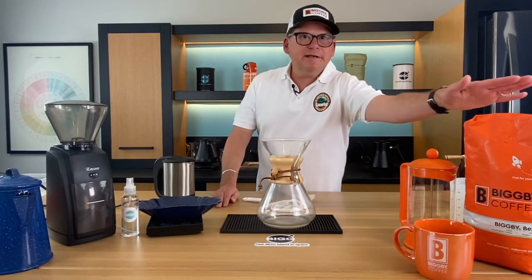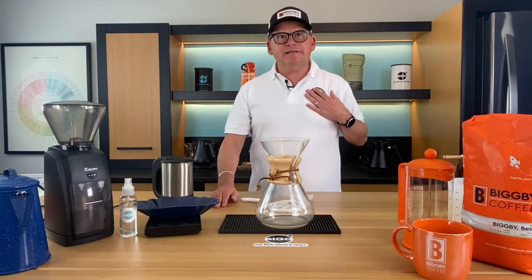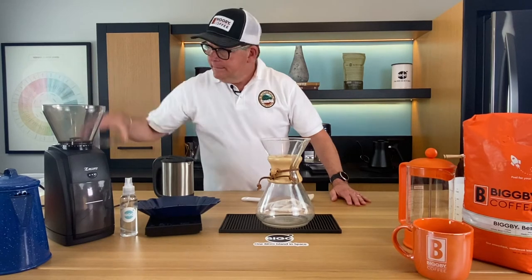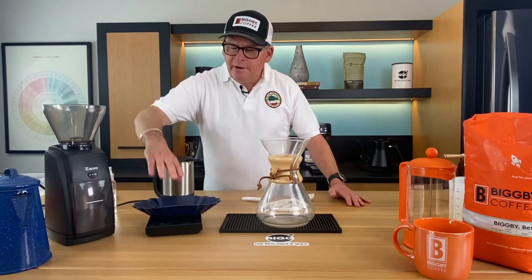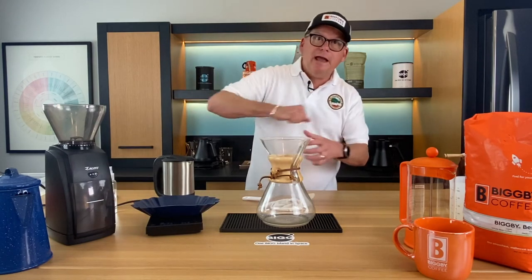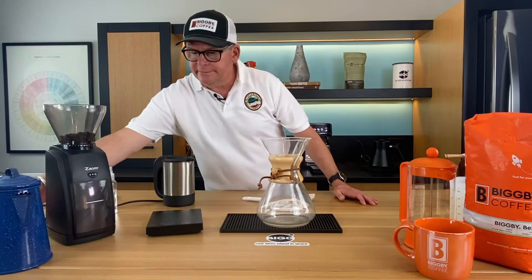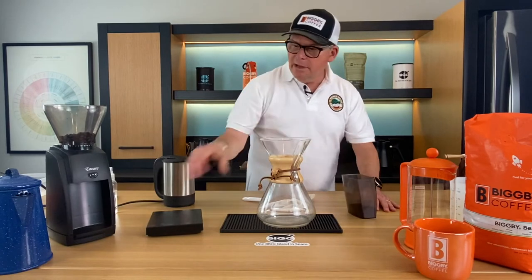This is Bigby Best, and interestingly, one third of Bigby Best comes from this estate in Nicaragua. I'm going to go ahead and grind the coffee. I'll give it a little spritz — the only reason we do that is to reduce static cling in the grinder. The farm would probably use a hand grinder. I've already pre-ground 30 grams so we don't have to listen to too much grinding.